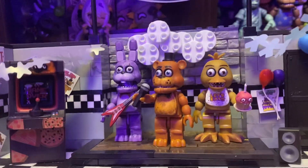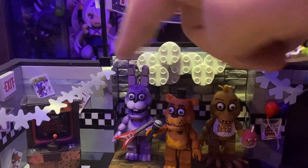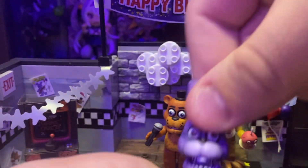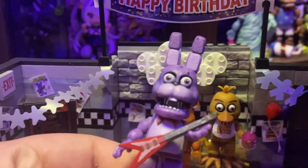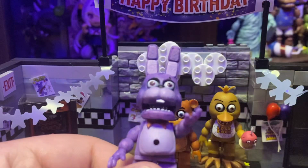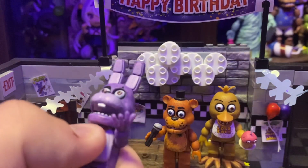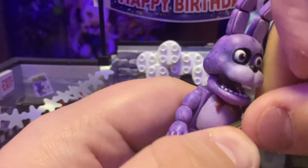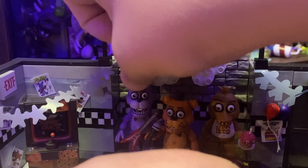Looking at the main show stage, we've got Freddy right here, Chica right over here, and Bonnie right over here. For some reason, Bonnie's mouth will just not close — it's just fully opened. I don't know if it's just like this on the normal figure. You can also take Bonnie's guitar out of his stomach area and put it on his chest area, because they couldn't really do a strap on a Lego figure.